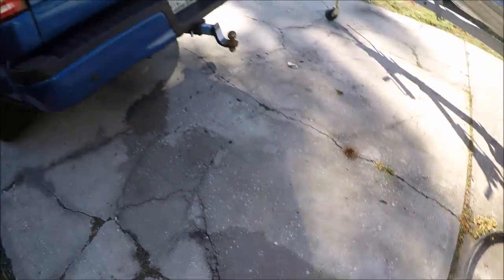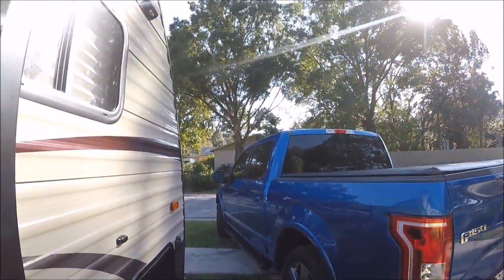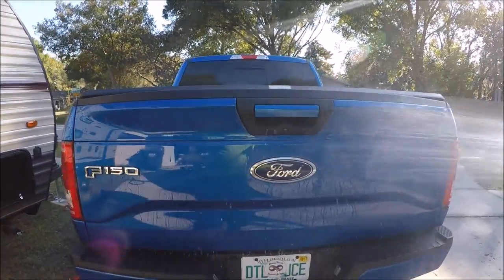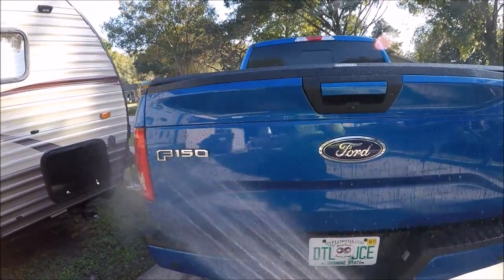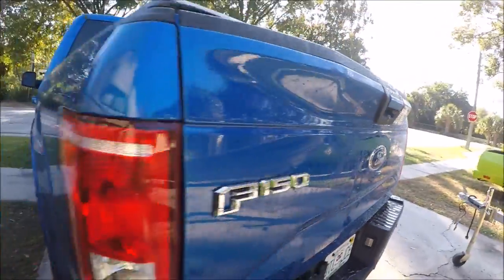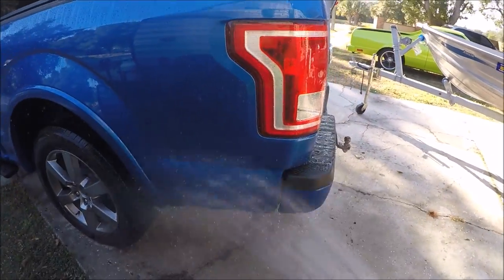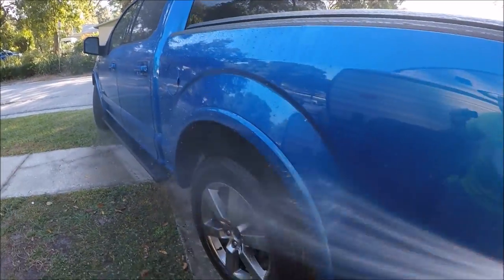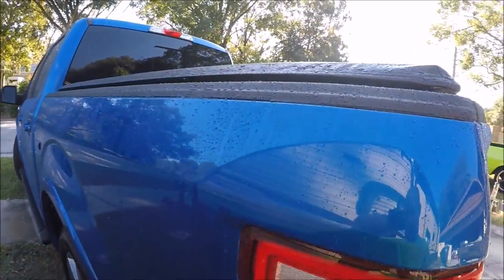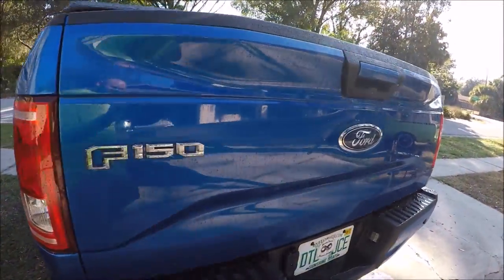I've got my deionized water right here. We've got Infinite Force Field on this truck - one application and then Force Field Boost is all that's on it. Let me just show you the water behavior real quick. It beads up very nicely - that's how you know your investment is protected. Increased surface tension. It looks amazing.